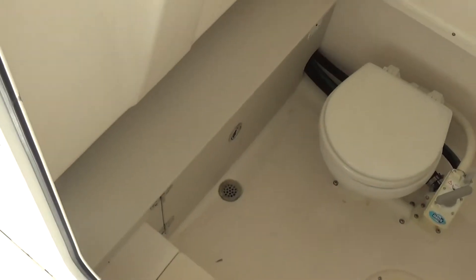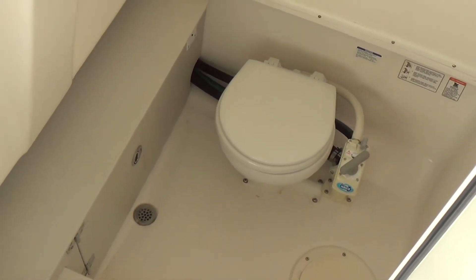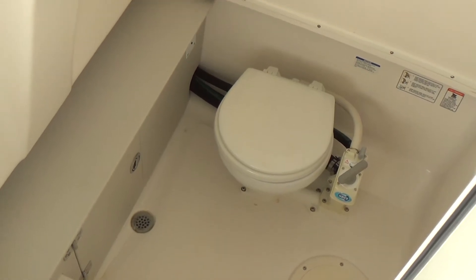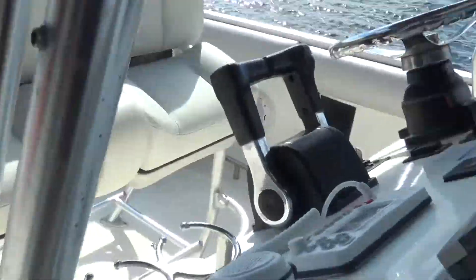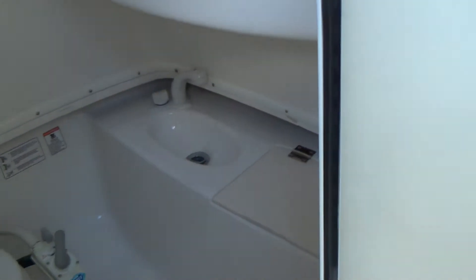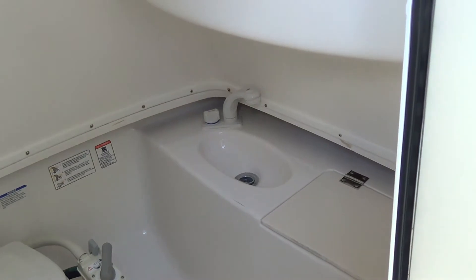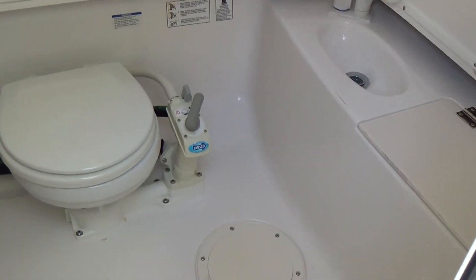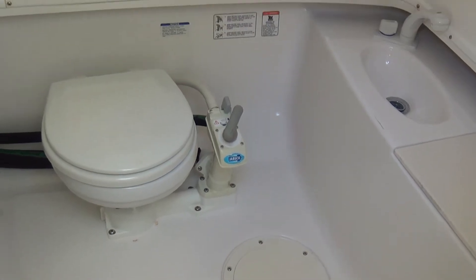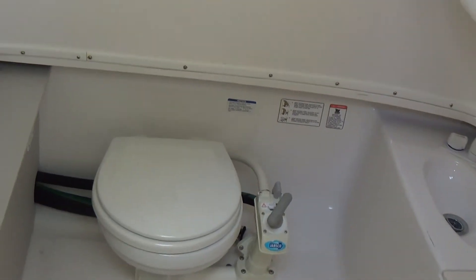Inside the console, we have a pump-out Jabsco toilet. This is not a porta-potty — you can actually pump out the head. You can also go to the dock and get it pumped out when it's full; you don't have to empty it yourself. It also has a wash sink hooked up to the fresh water system. There's plenty of space in this area to stand up, and because it kind of goes into the hull of the boat it's a step down. Plenty of space for the ladies and even some gentlemen to take a bathroom break if needed, or just store extra gear. There's your AM/FM radio head unit and a little light in there.